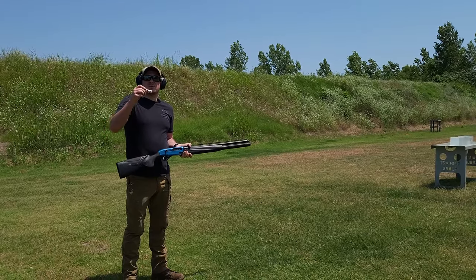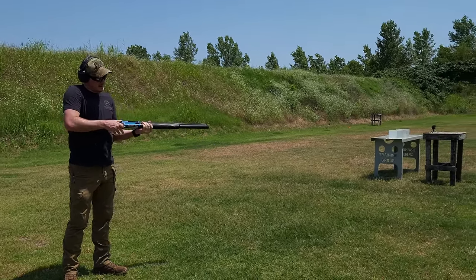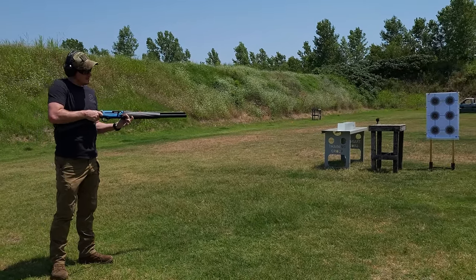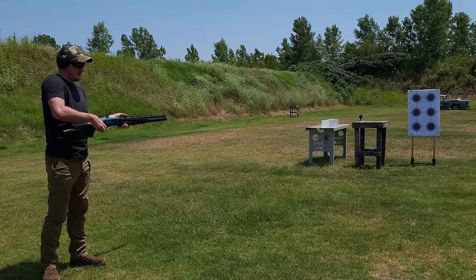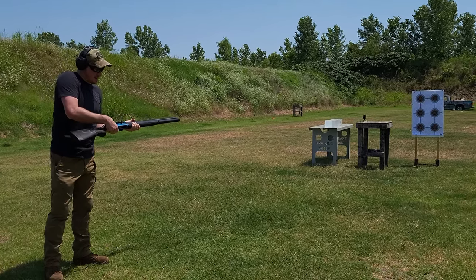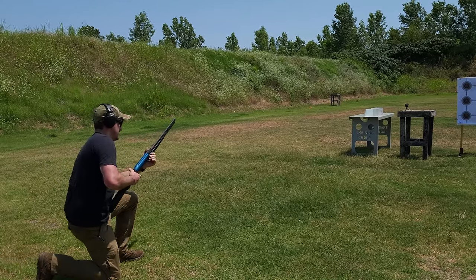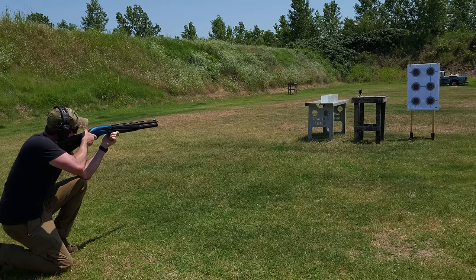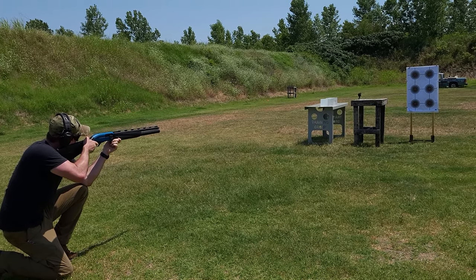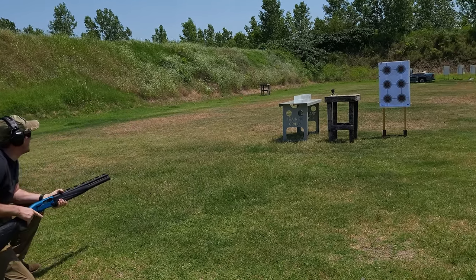All right guys, so we're going to load this up. We are about 10 yards out from the target here. All right, so we are loaded. Let's see how well this thing does.